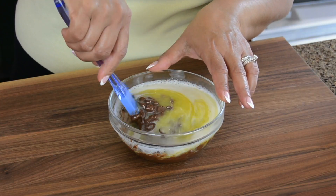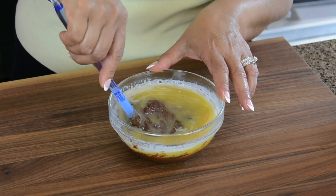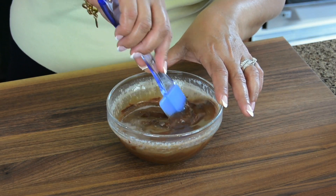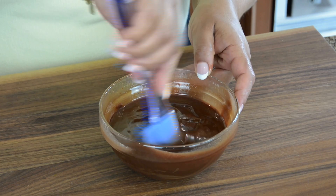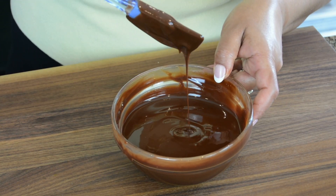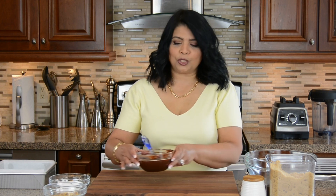When you take it out of the microwave you might feel the chocolate chips are still whole, but just keep stirring — it's going to blend with the hot melted butter. And this is what we're looking for: this lovely smooth luscious texture. Now let's keep this aside to cool while we prepare the sugar and the eggs.